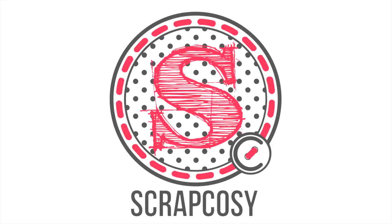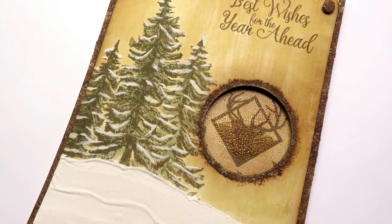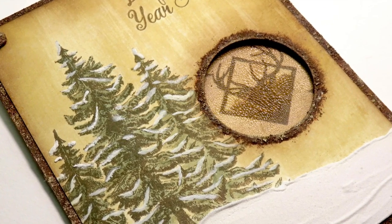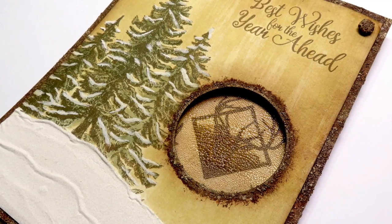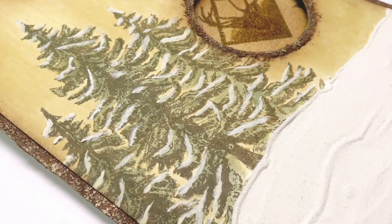Hi everyone, Raquel here from Scrap Cozy. Today I bring you the second card for the mini-series called Christmas Cards Ideas. This one is a more vintage card and I'll show you my own recipe on how to create your own rust paste to create that patina oxide effect among other things. This is a long video, maybe the longest I've made, so grab a teapot full of tea or mulled wine if you're in the Christmas spirit already. Let's get started.